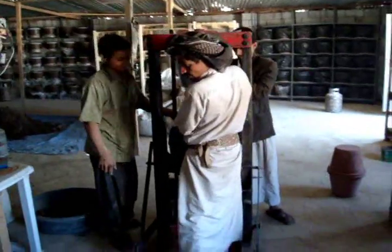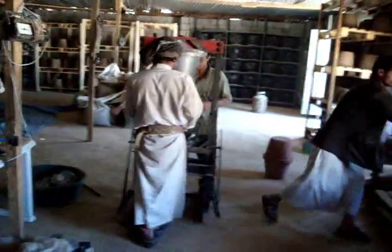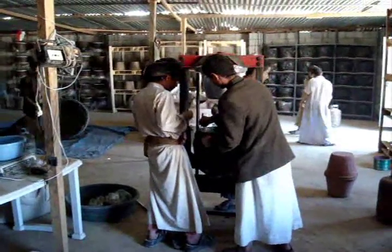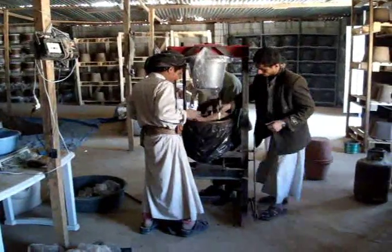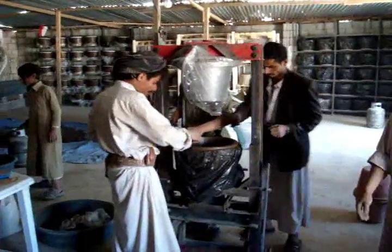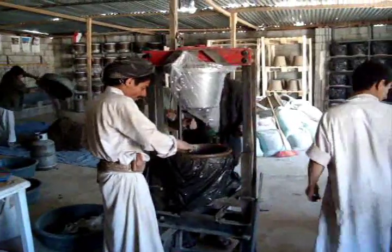One thing we learned is you have to put the stamp into the filter while it's still on the press. We had to relearn that — some of the filters they were stamping after it came off the press, and we were getting a little bit of a bent rim on the top of the filter. So we learned our lessons well.